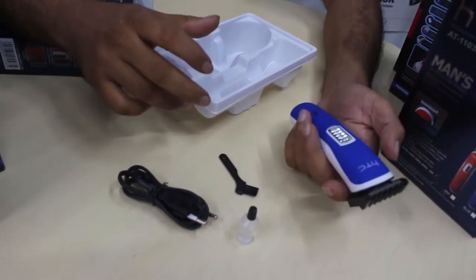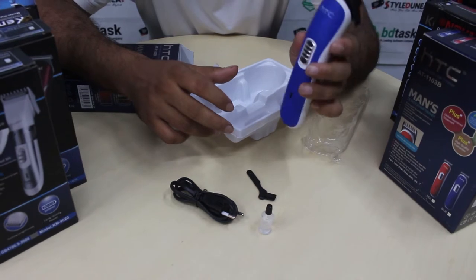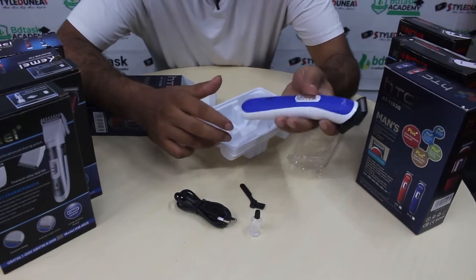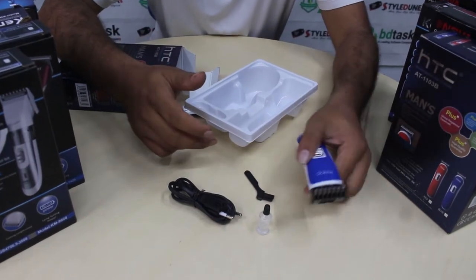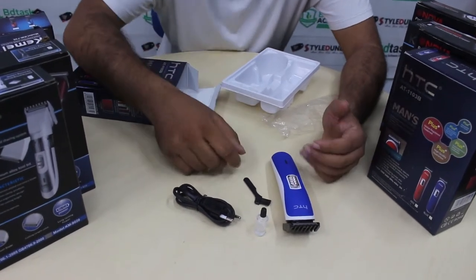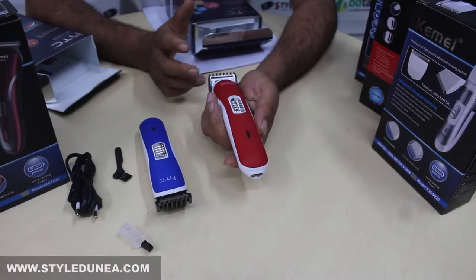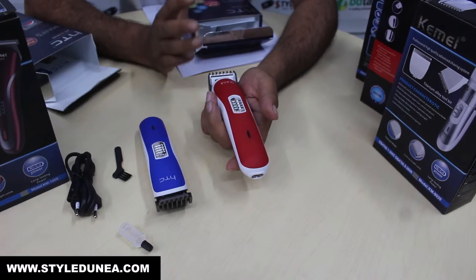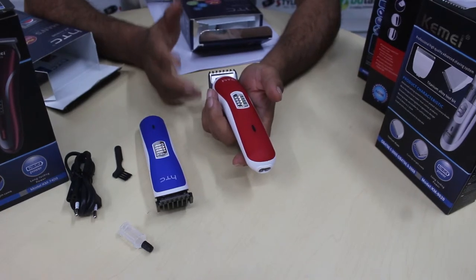મૂળ ડિઝાઇન ખૂબ ફ્લેક્સિબલ છે. એક વખત ચાર્જ આપ્યા પછી આ ટ્રીમર ઘણી વખત ઉપયોગ કરી શકો. દાઢી ટ્રીમ કરવા અને બહારના કામ માટે પણ ઉપયોગ થઈ શકે.